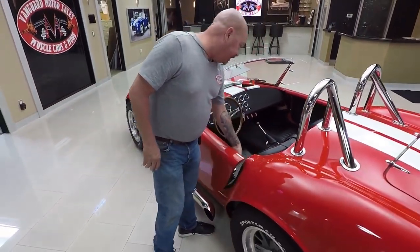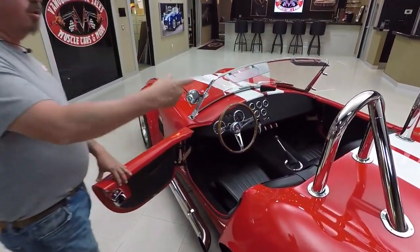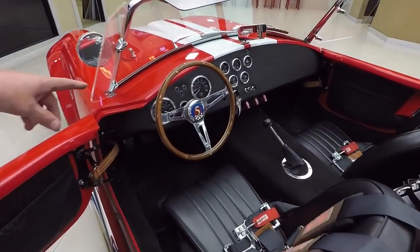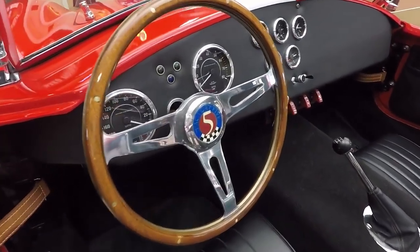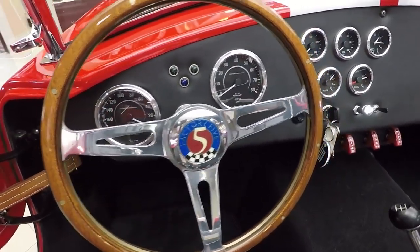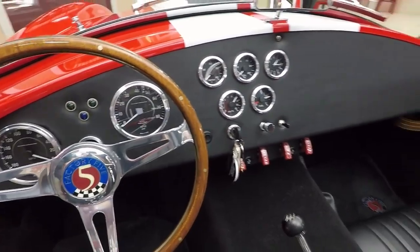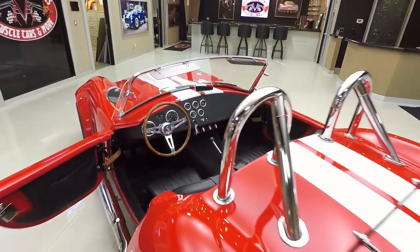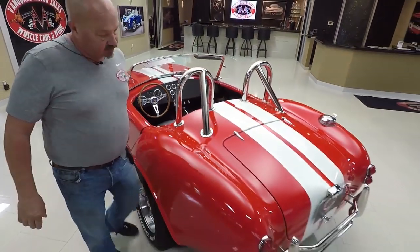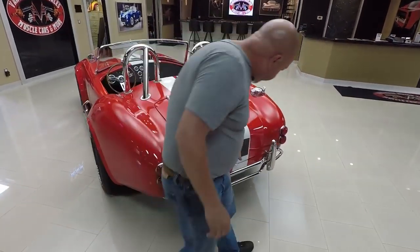Stainless steel side pipes, all polished up looking good. We've got four-point racing harnesses in here. We've got dual roll bars on it, which is very cool. The GT-type steering wheel is looking great — all wood there with the Factory 5 emblem in the center. It's got the padded dash, all the gauges you need, and all the switches mounted underneath the dash.